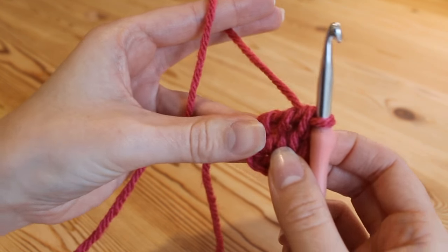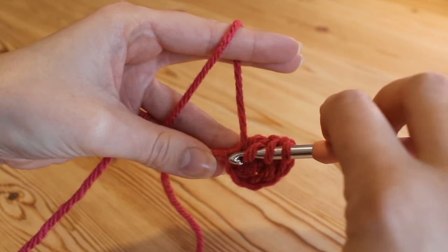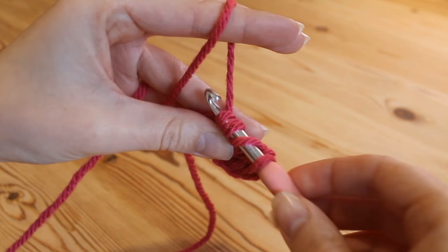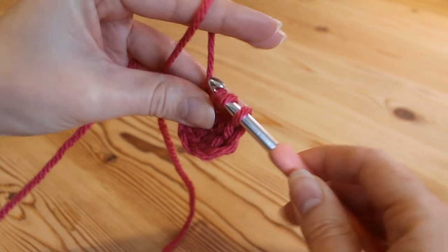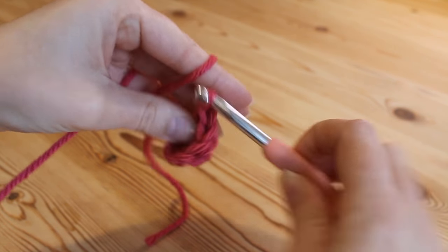We're going to do that one more time — another double treble. Yarn over, yarn over, and insert again into that first chain. Yarn over and pull up so we've got our 4 loops — yarn over, pull through 2; yarn over, pull through 2; and yarn over, pull through 2.